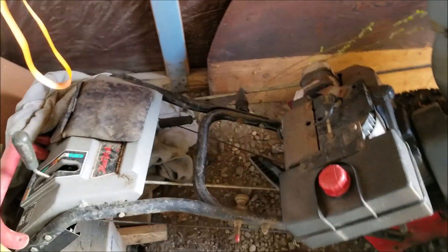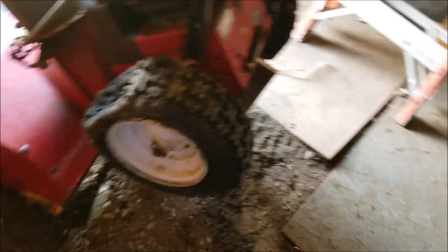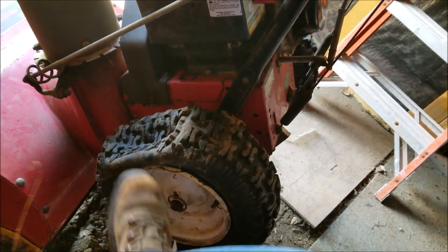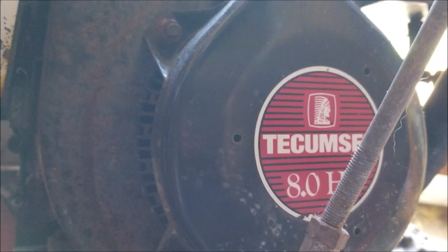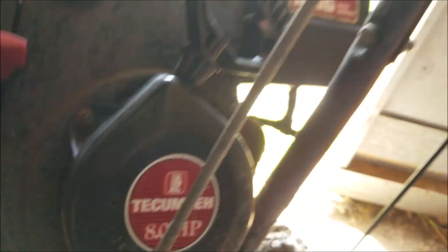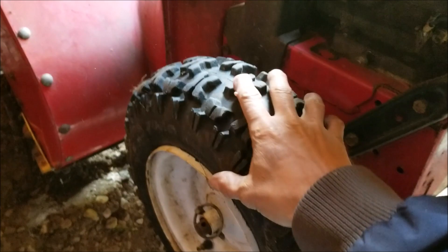We'll take this over to the shop and get her going. What we have here is a flat tire, so I gotta pump it up. I got the little compressor going, gonna try to bring this back to life. This one's good, so we'll wheel it over. Got her pumped up and it seems to be holding air, so we'll get this over to my shop.